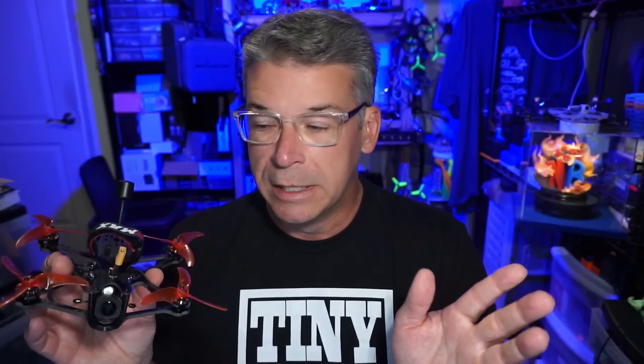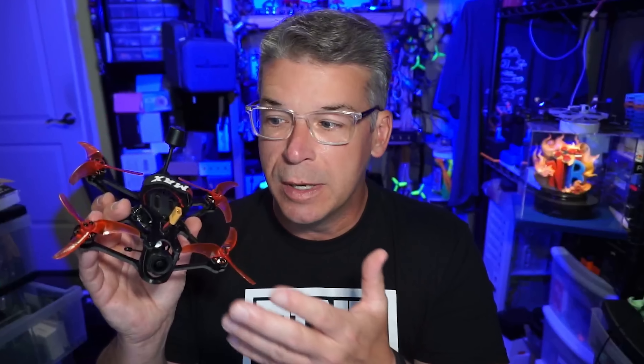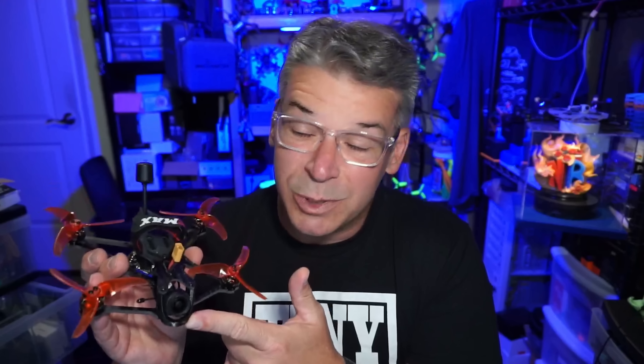I was pretty happy with the build and the changes Emax made for O3 compatibility. One of the biggest challenges for manufacturers is providing additional camera protection with the O3 — its wide field of view means any canopy or carbon fiber plate will end up in frame. Even a company as experienced as Emax can't really incorporate much camera protection without just leaving the O3 hanging out front, which is one of the biggest drawbacks of the O3.